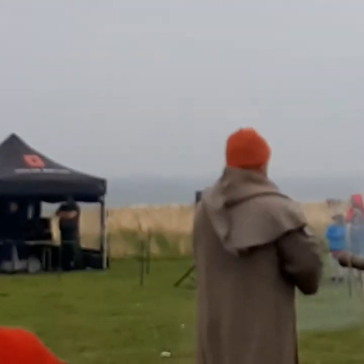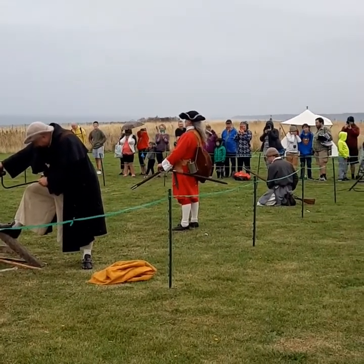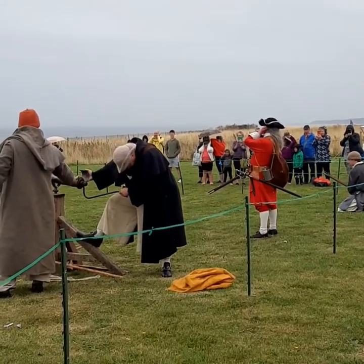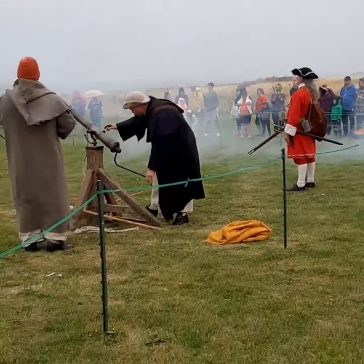And there it goes. Firing in from five, four, three, two, one... And there we go. That one reached as far as me, that piece.